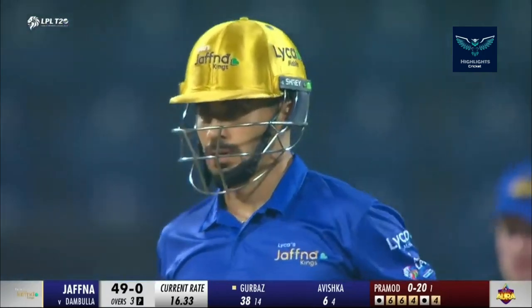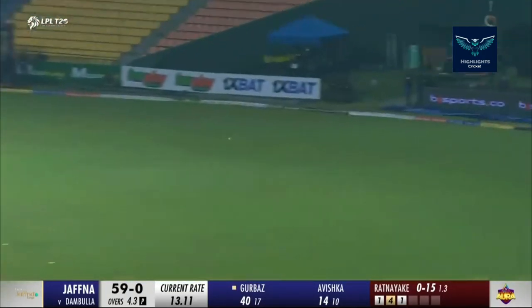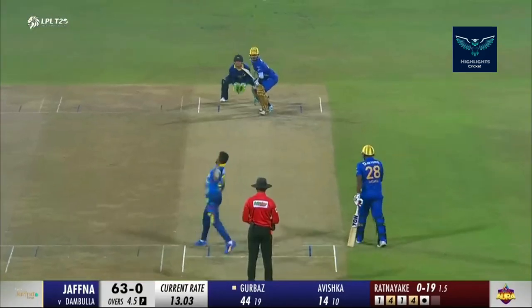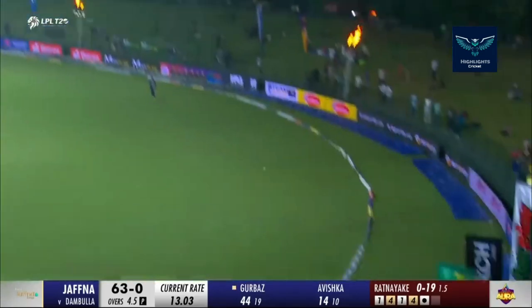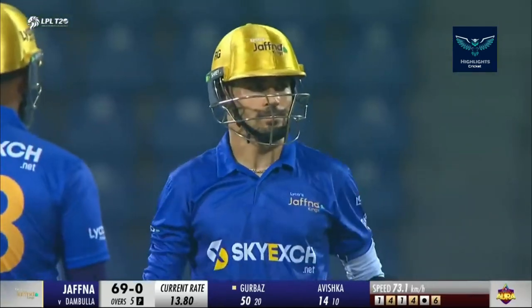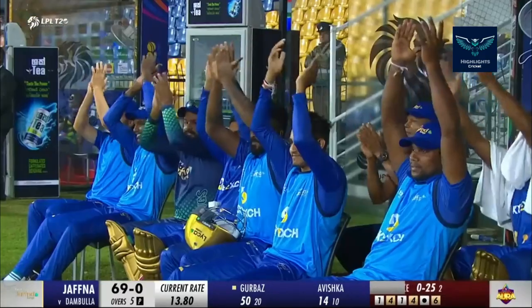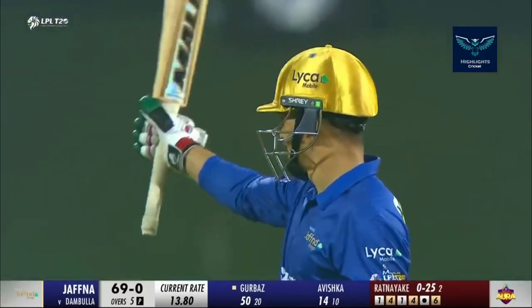Menti off the third as well. He goes fine — Gurubad. Use of the feet, he's got height. Has he got distance? Yes, he has. That's the half century for Ramanullah Gurubad — a fabulous one off 20 balls. Five overs, 69 for none. Jaffa King.